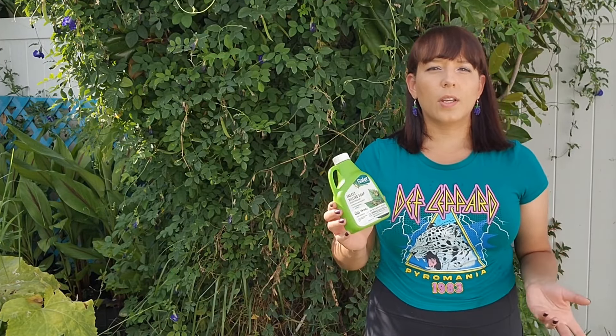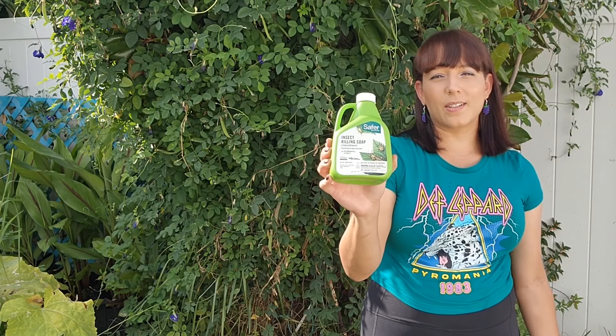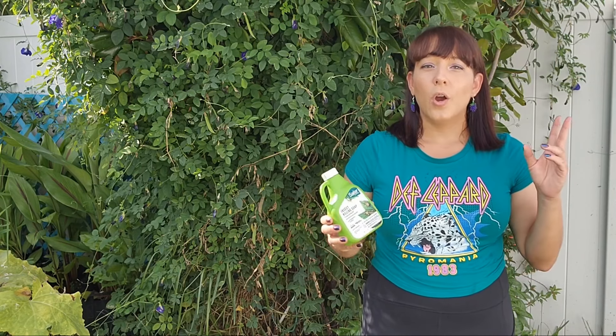Muscadine grapes don't have many pest issues. Just monitor for aphids, which like to suck juices from tender new growth. I usually get a few clusters of black aphids but leave them alone — they generally go away, or a hard spray of water from a hose takes care of them. If the situation is really bad, spray with organic insecticidal soap. Animals and critters might be the biggest threat since they love to eat the grapes — try to plant as far from wooded areas as possible. For disease, muscadines are native to the South and are immune to many issues. If you get powdery mildew or leaf spot, spray with one cup of hydrogen peroxide per gallon of water. In rare cases, various types of rots can affect the grapes — spray vines with horticultural oil over winter to suppress these pathogens.